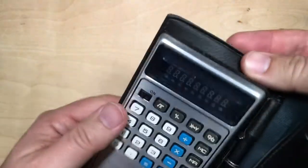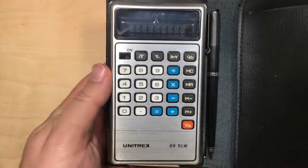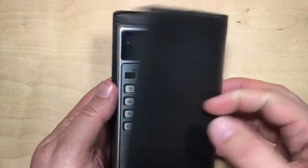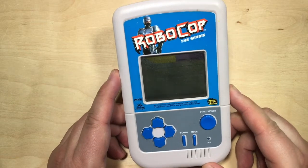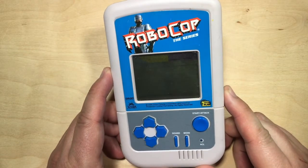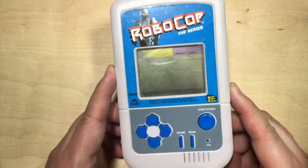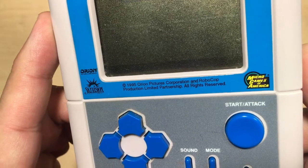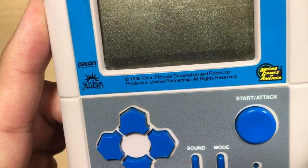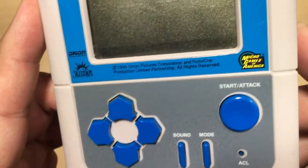And put that snap back in there — it's in there pretty good, still holds well. So that's the Unitrex A9SLW calculator. And I didn't find this today — this is a game I also found at a thrift shop some years ago. Robocop the Series. It says copyright 1995, Orion Pictures Corporation and Robocop Production Limited Partnership, by Microgames of America.